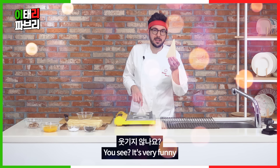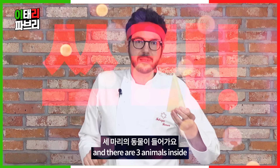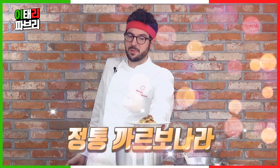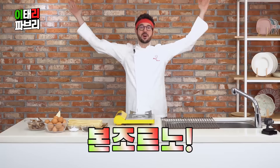You see, it's very funny. It's one dish of pasta, and there are three animals inside. The cinta carbonara. This smells like Italy. Hello everyone!